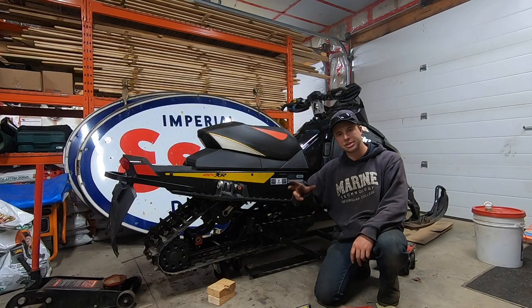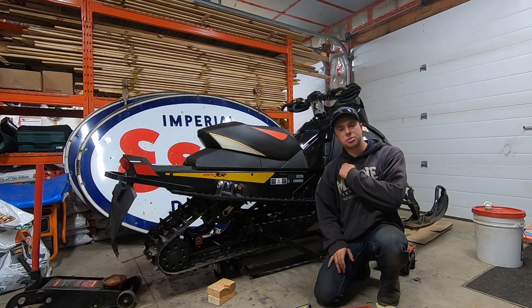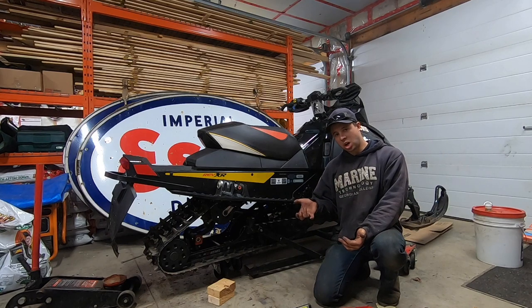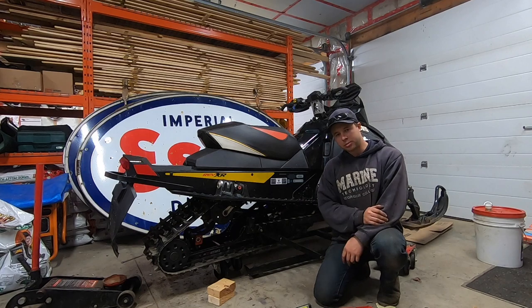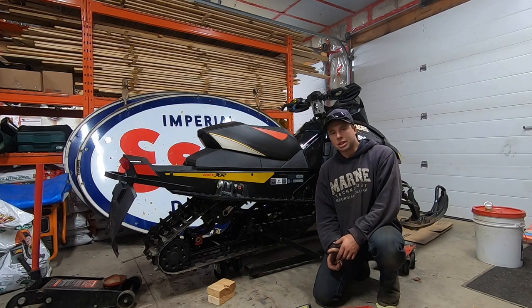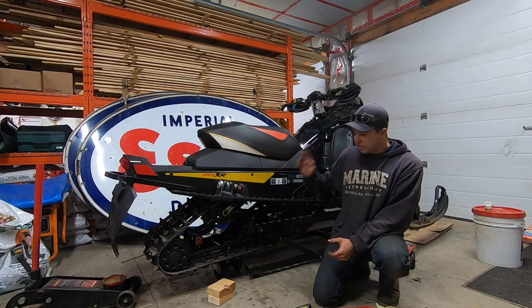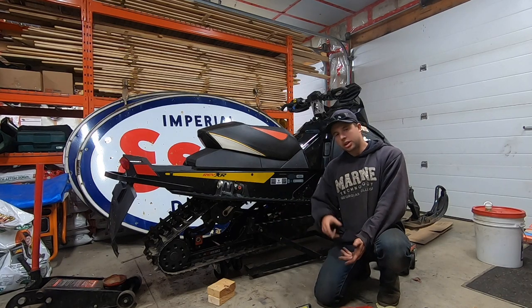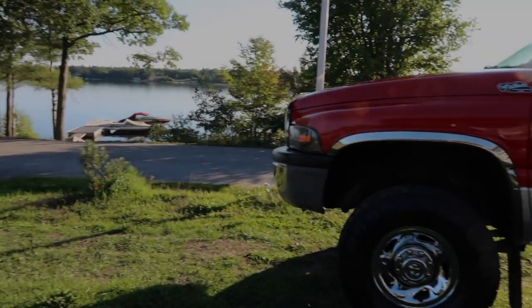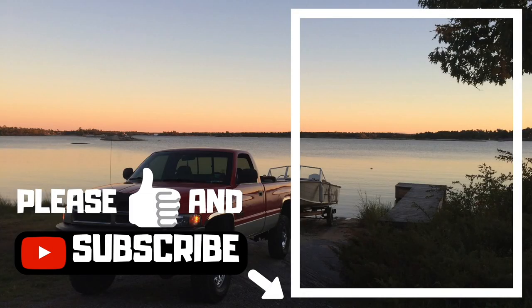Thanks again for watching — please give the channel a like and subscribe if this helped you. We've got fresh sliders on and new bearings — I'll be good for two years depending on miles, and with that extra grease in there it might even get me three. For the $50 it cost me for the bearings, I like to do it every other year because you'd hate to have something happen 200 kilometers from home. If you want a video on setting the track tension, start giving me comments and I'll make one if it's needed.